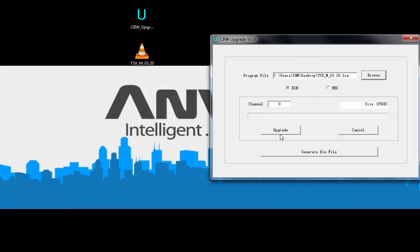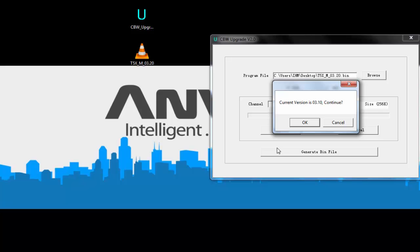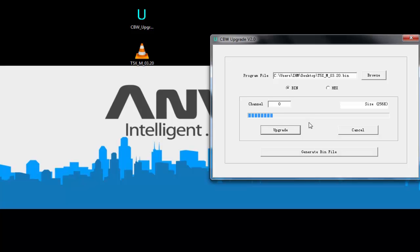Once authorized, we just need to upgrade the device. If the communication is OK, a window is shown with the current version of the device. If you want to upgrade, just click OK. If the communication fails, I suggest you review the USB authorization process we just covered.